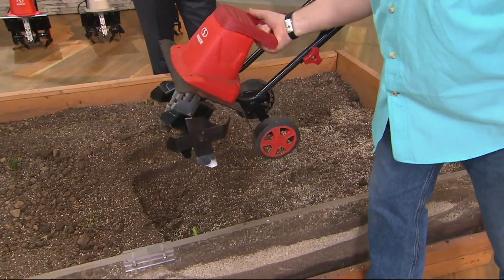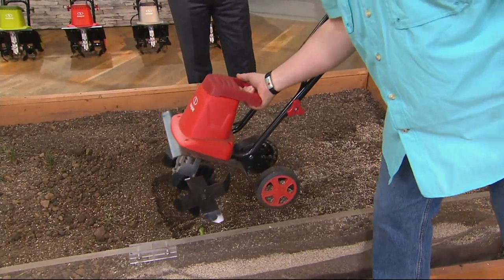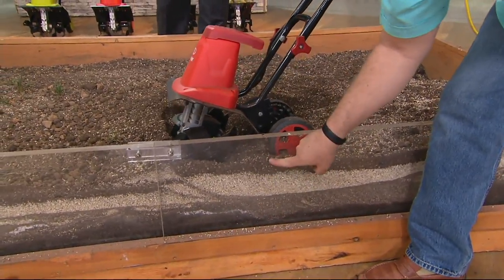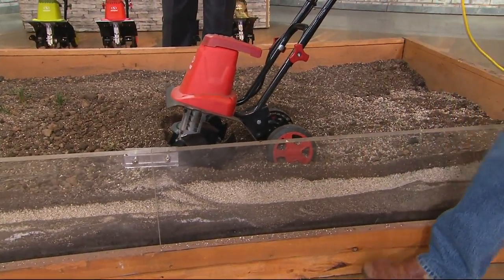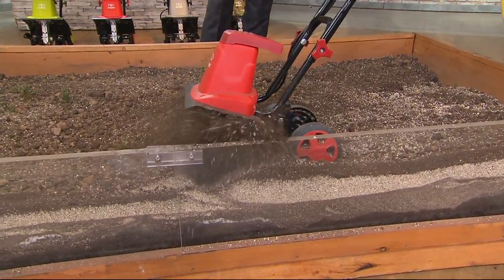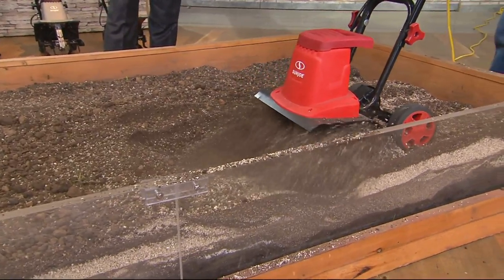This has wheels so you can wheel it around. It weighs about 23 pounds, but we're going to use that weight to our advantage. It has that handle — we're going to show you here. This is where the nutrients are; it's down below the base of the soil, so you need to get in here and churn all this up. Customer top-rated item, and people who have it rave about it because it does the job.